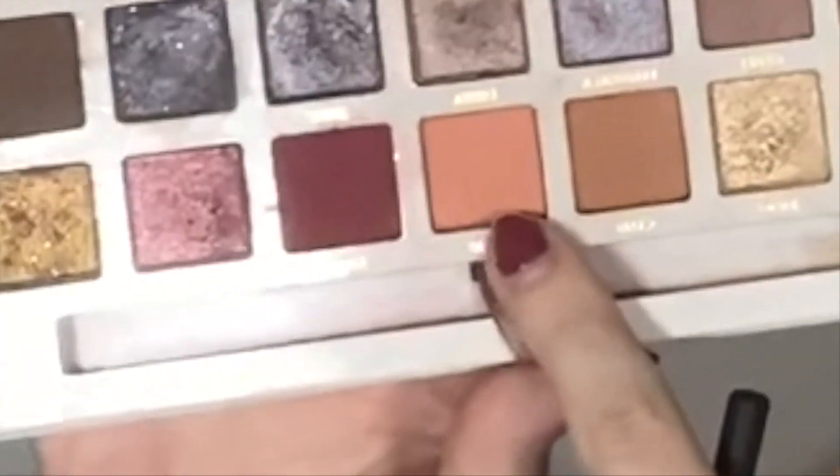To start, I'm going to take this peach shade named Cindy and put it in my crease. But why use a peach shade for a fall look? Just wait and see, friends. This is just a good peach shade in general.